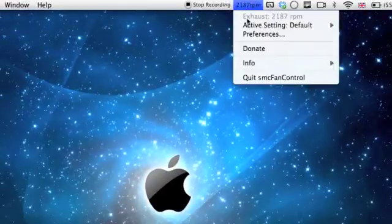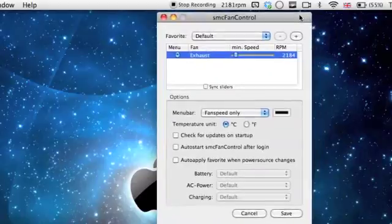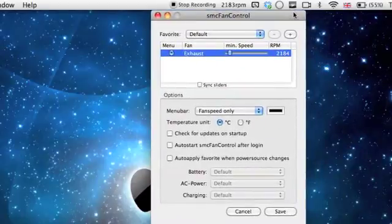All you need to do is click on that and go to Preferences. When you've got Preferences, you can decide what you want to do. I have my MacBook Pro, so I have an exhaust. I don't have a CPU or anything — it's just one unit, not like the iMac.